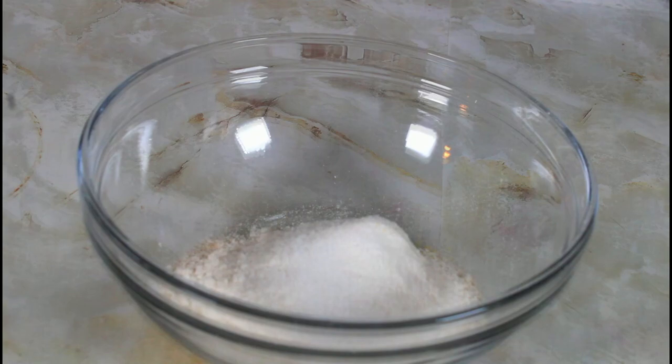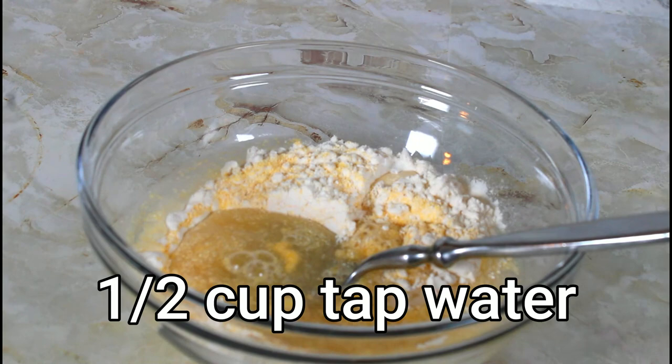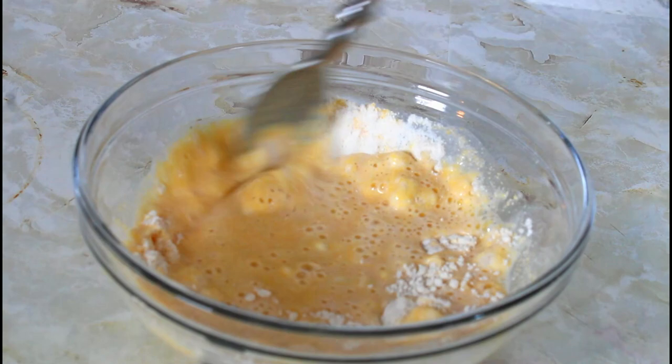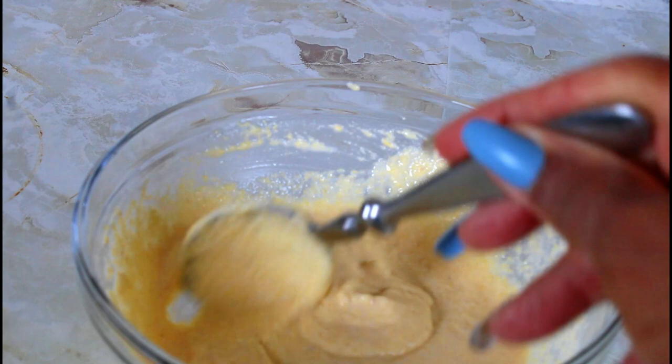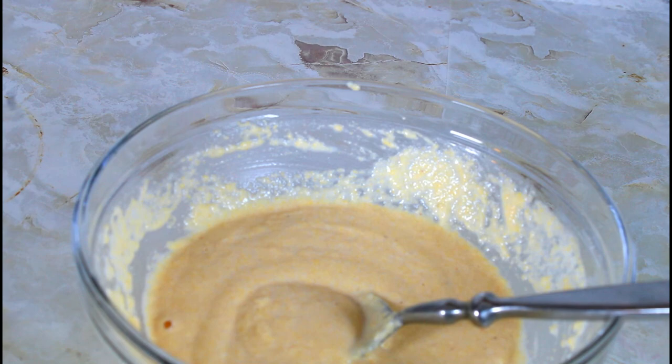Now I'm going to add half a cup of tap water and I'm just going to mix it. I have mixed it and this is the consistency. I have my frying pan on the stove, I'm going to put a little bit of oil, bring it up to medium — not high — because you don't want it to burn. And now I'm just about to start frying.